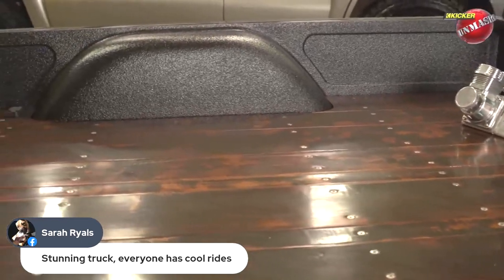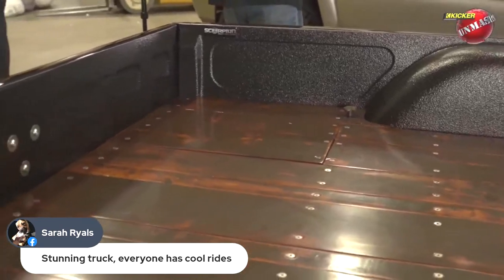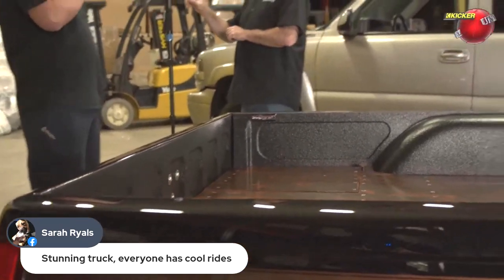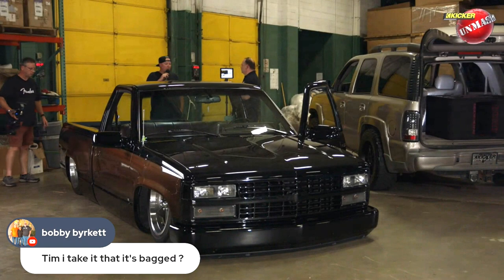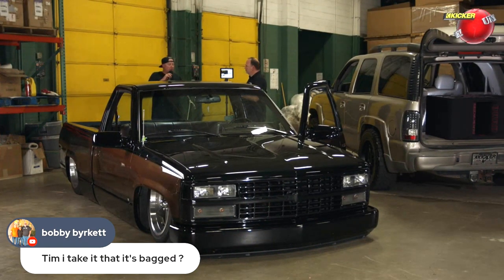The Flow air ride tank and the fuel cell are all underneath the bed on either side. It's full air ride — fully bagged suspension. It's also a body drop, so the body and the frame hit the ground at the same time. When you lay the truck out, it fully lays out — nothing passes underneath it.